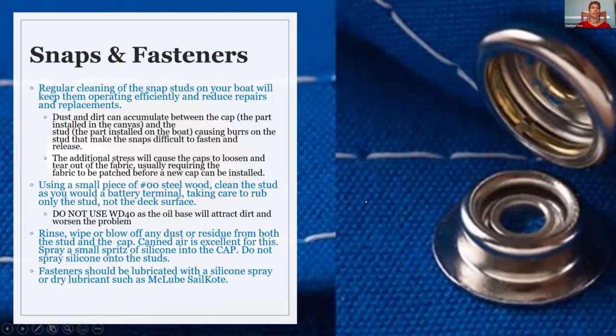A little bit about snaps, fasteners, and zippers. The best way to keep any of your hardware and zippers functioning well is to use them. Cleaning the snap stud — the part that goes into the boat itself — will help keep it flexible and soft. Dust and dirt can get into the stud and will cause the cap to get really hard to snap down, causing burrs.